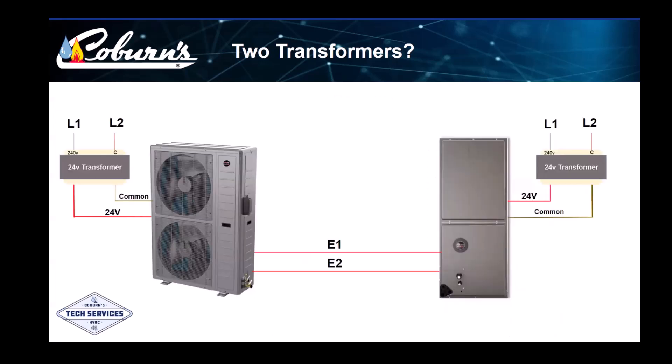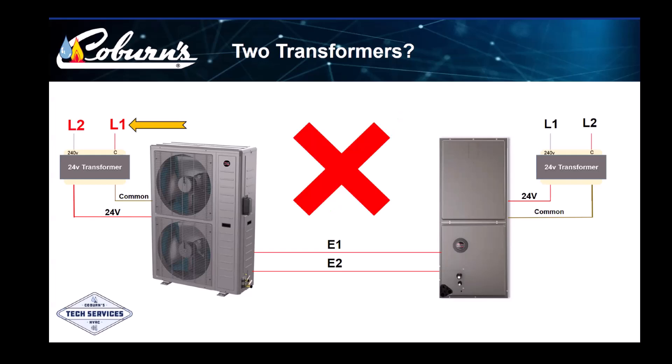The transformers on both pieces of equipment need to be identically connected to the same phases of main power, as shown here. If the transformers are connected differently to the phases of main power, we'll blow a fuse and the system won't work. We see here the transformers are connected differently, so if we power this one up, we'll blow a fuse. We have a 50-50 shot of getting it right, so we need to verify it before powering up the system with all our wiring connected.